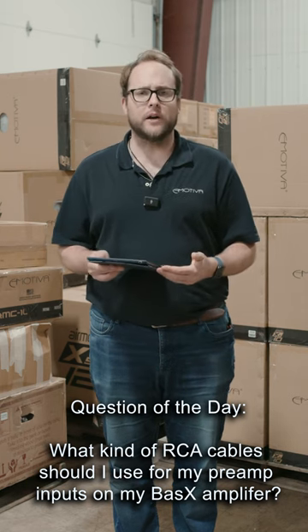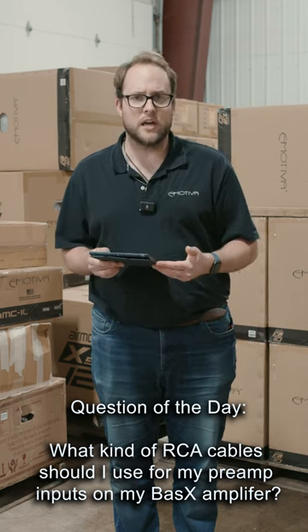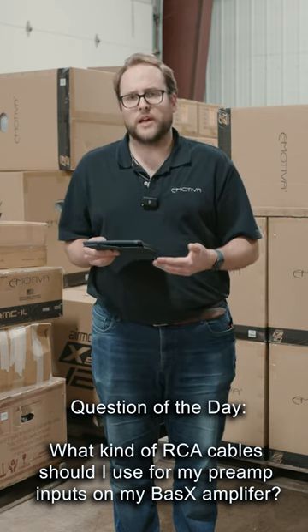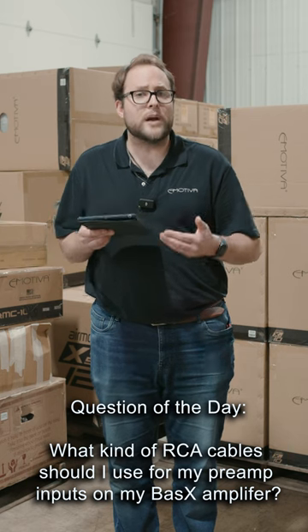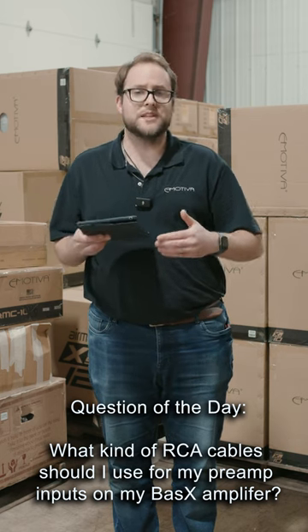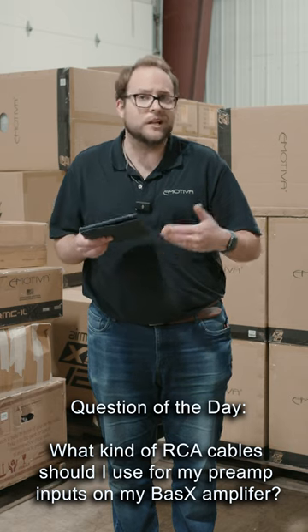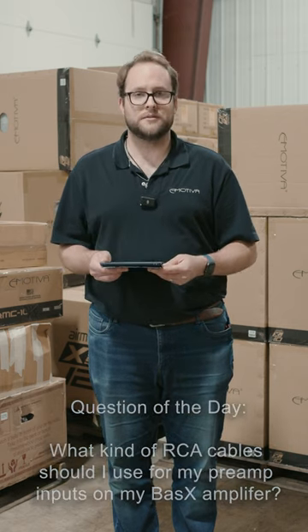Well, for any kind of amplifier where we're connecting it using an RCA cable, we recommend using a good quality RCA cable, but you don't need to actually spend a whole lot of money for that cable. Additionally, we should try and keep those RCA cables shorter as it helps out with the signal transmission, and it also keeps the back of your rig from looking like a whole rat's nest of cables. Thanks guys.